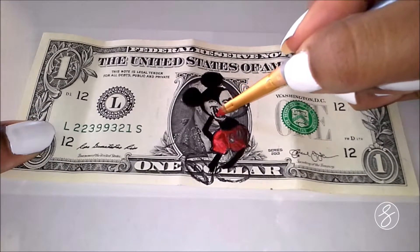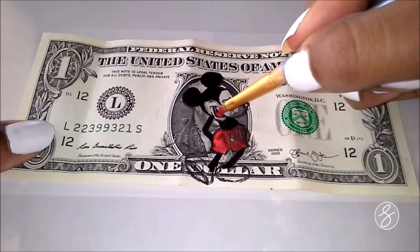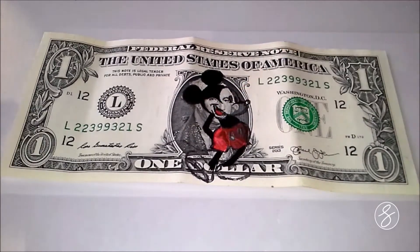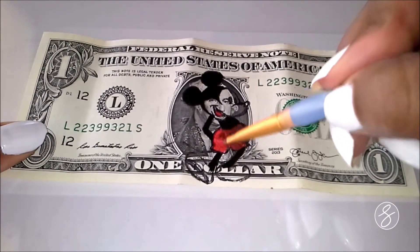Clearly I need to do way more squats to try and catch up. Anyways, we're painting his tongue now with the red paint, and I'm going to go back and go over the shorts layer. As you can see, I'm just layering them a bunch of times.